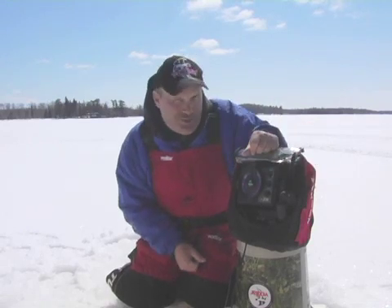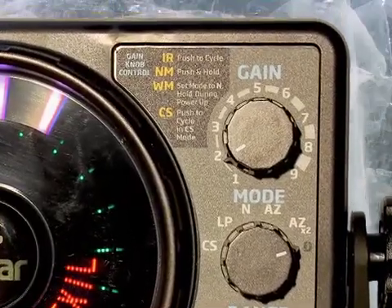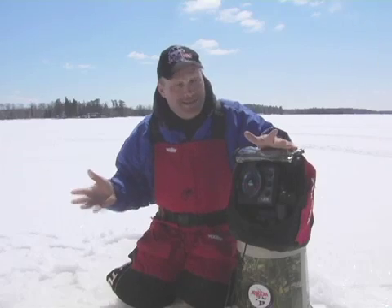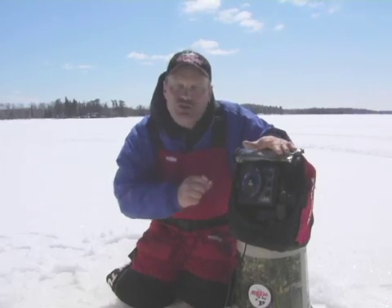This unit also has a day and night mode. In the daytime, you'll see the brightest daylight display possible. But at night it can be too bright, so you can switch down the lights and put it into night mode.